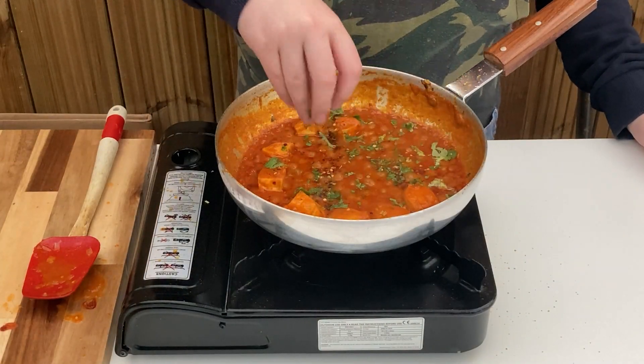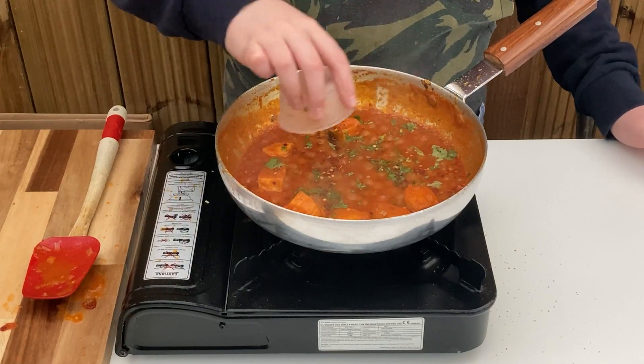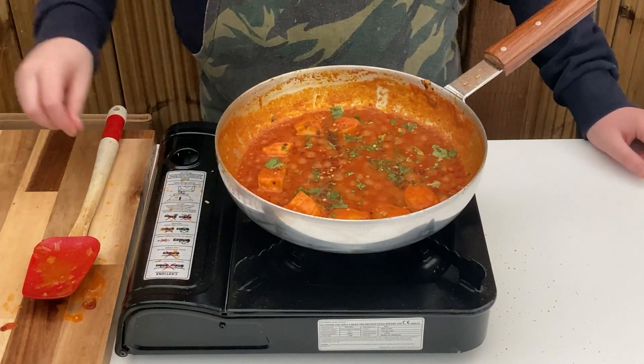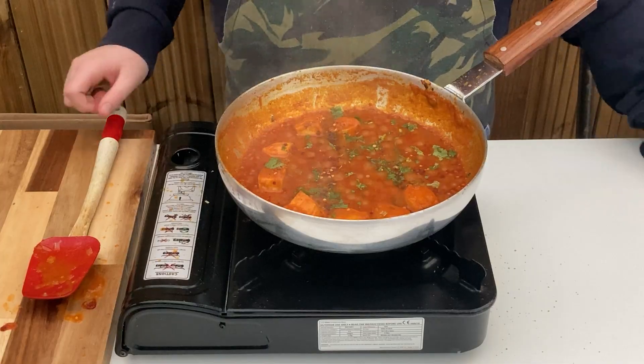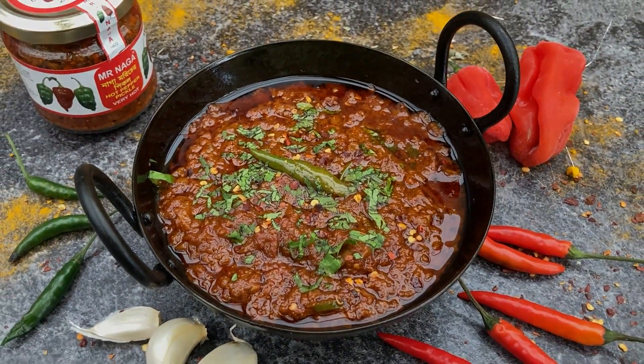Garnish with some fresh chopped coriander and cross-dried chillies. Please remember to subscribe, comment and hit that like button, and find this and many more recipes on my website at thecurrykid.co.uk.